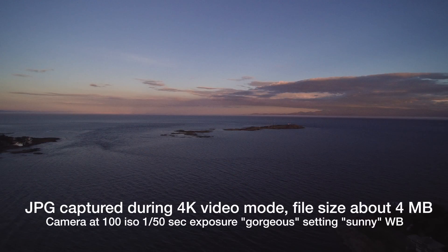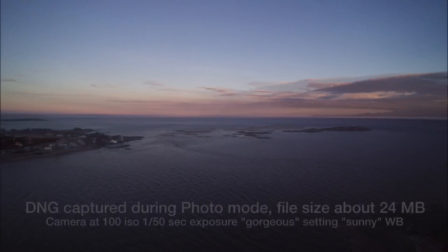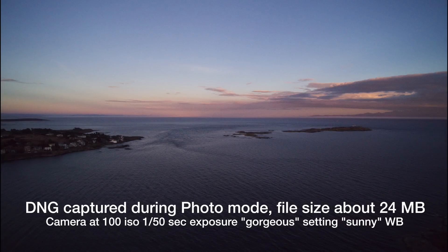During the video it's essentially like taking a series of high quality frames. I can pull a frame out of that video using Sharevid or some other software, or I can take an individual photo.